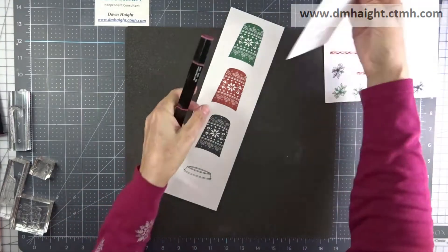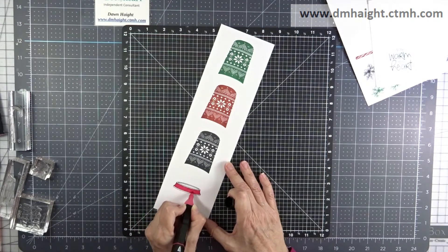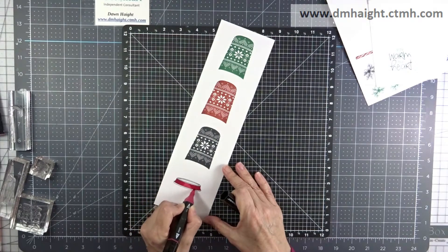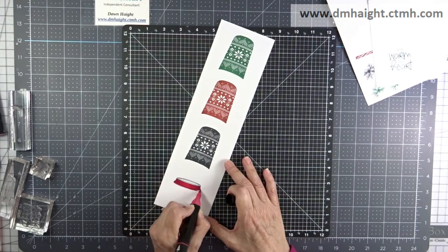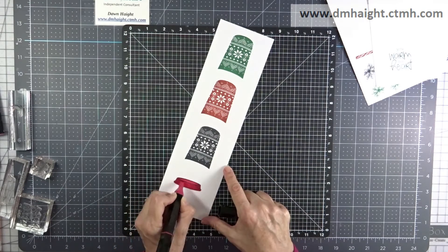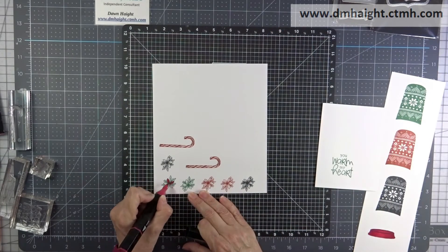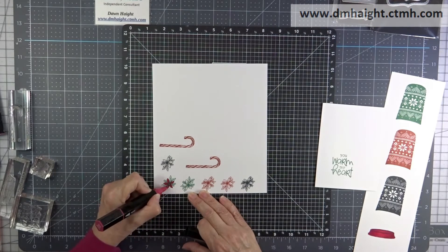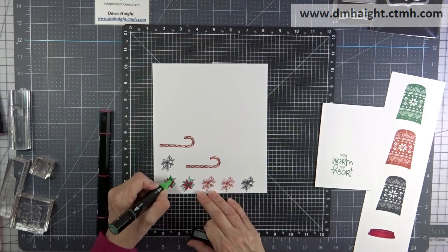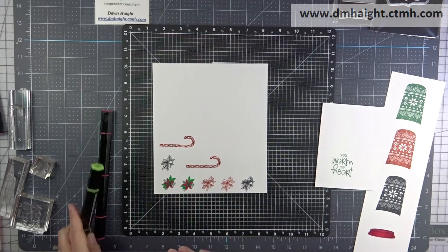Now I'm going to color in the lid using the tri-blend markers — I'm going to speed this up super fast. I'm doing a little bit of shading. The easiest way is to start with the lightest color, then go in from the edges with the darkest color, bring it in with the medium, and then blend everything together with the light, going back and forth. I decided the evergreen poinsettia image was going to work the best, so I'm coloring that in quickly. I'm not doing any shading because it's a pretty small image.